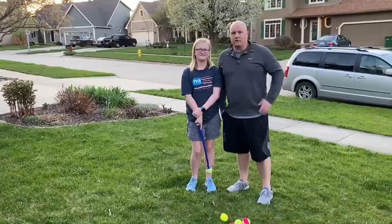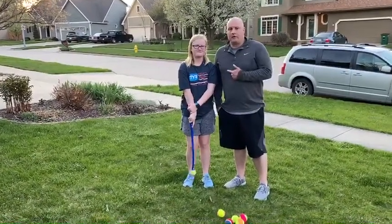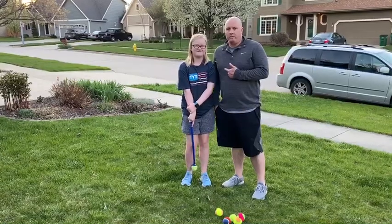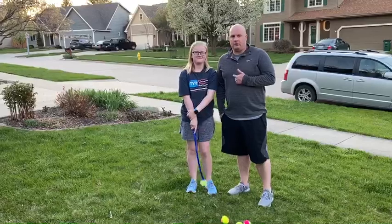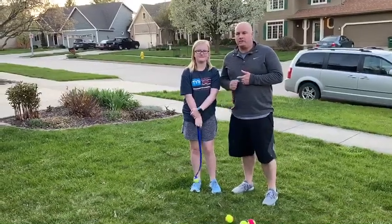Hey guys, Brett Murphy, coach of the 12U team again. Got my older daughter Riley who's on the 12U Barracudas team. We're gonna work on a quick and easy hitting drill that's all about getting your hands in the right spot.